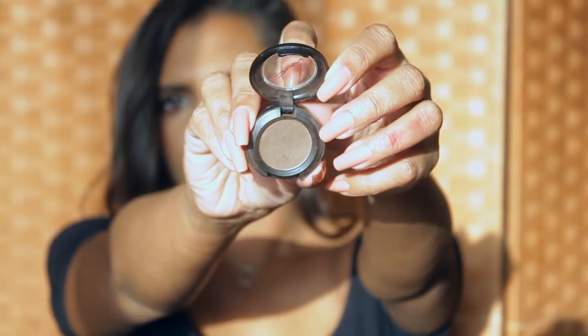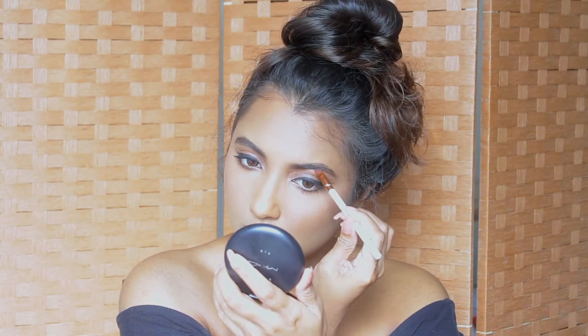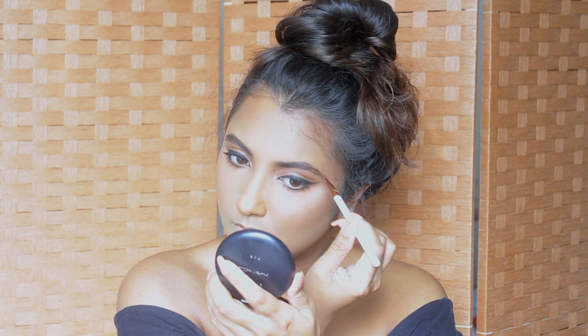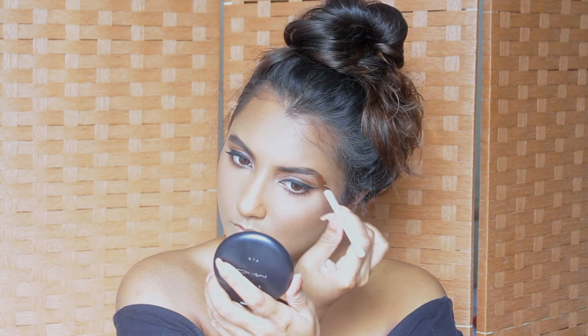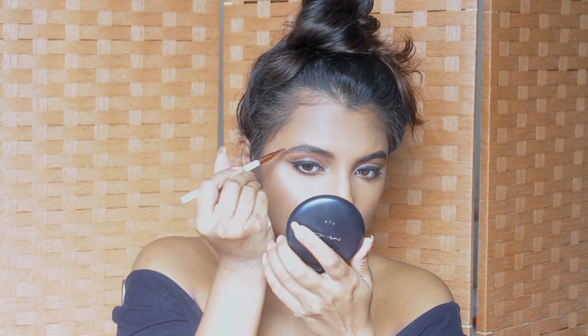I'm going to use this eyeshadow by MAC called Brune to fill in my eyebrows very lightly. I don't want block brows — I just want to lightly fill out any sparse areas. Then I'll set my brows in place using the same mascara we used on our lashes.